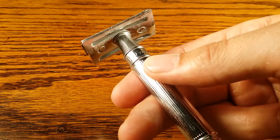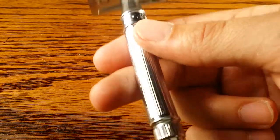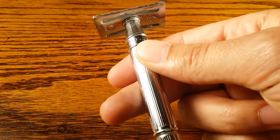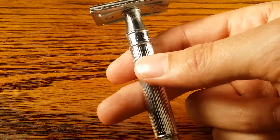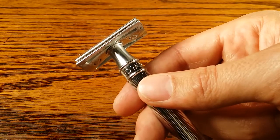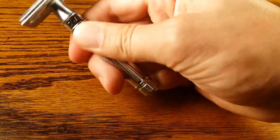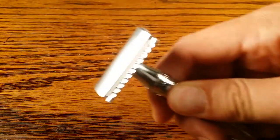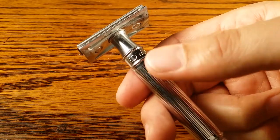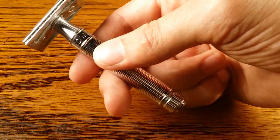My pointer finger is on the point of balance, the lower part of the handle rests on my middle finger, and my thumb is in between — not gripping hard, just letting it sit. You want to let the weight of the razor do most of the work, not press it hard across your face. Just let it glide, letting the weight take the majority of the work.